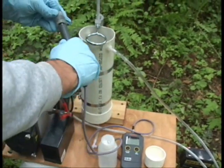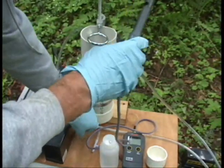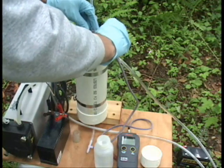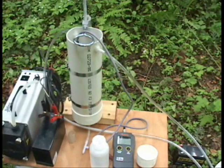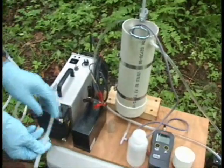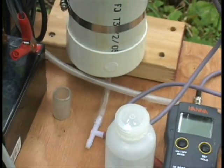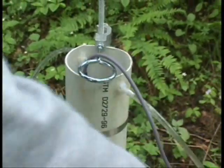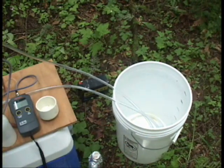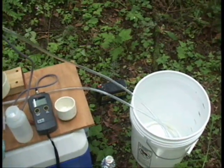This is our multi-parameter probe that we're going to use to measure pH, temperature, and conductivity while we're purging the well prior to sampling. The discharge end will be hooked to the flow cell here. Water will move up through the flow cell, past our probe, and then discharge into a bucket where we've marked the volume in gallon increments, so we can keep track of the well volumes discharged during purging.